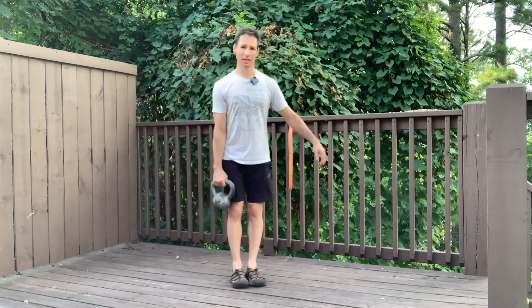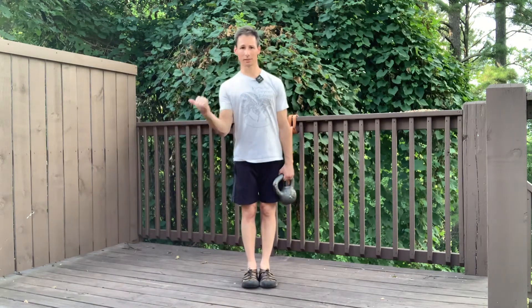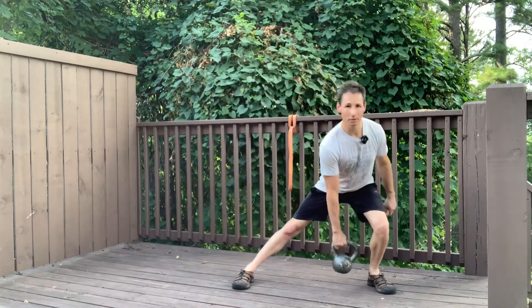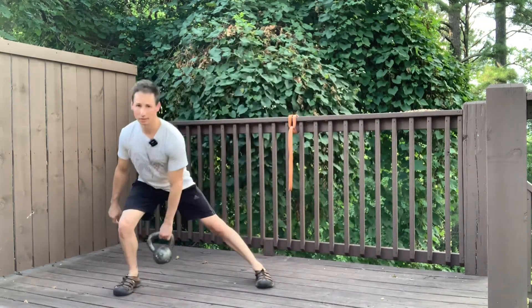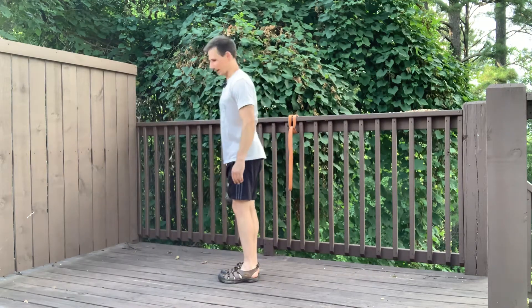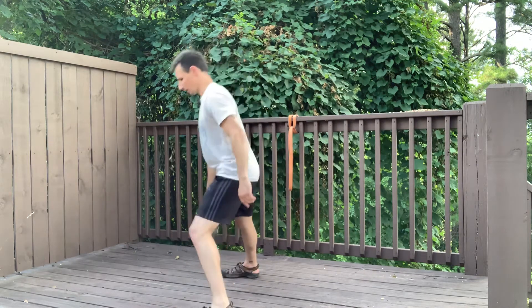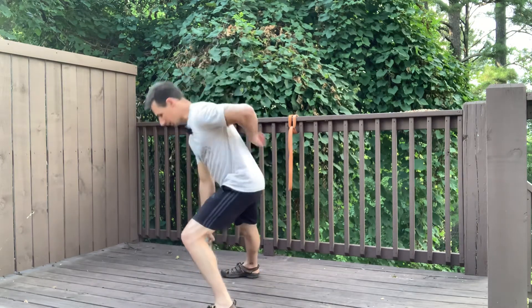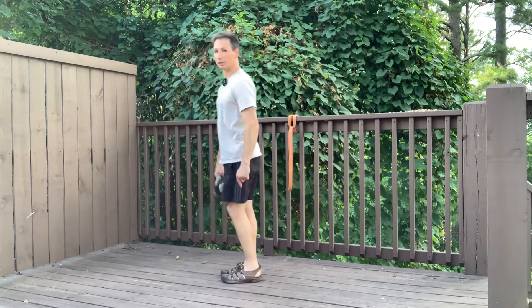Another way to do this is hand to hand. Take the lunging step out to the side, butt back, drive the floor away, and as you come up, switch hands — you can get a nice rhythm with it. From the side, you can see I keep a nice flat back throughout the whole motion. Butt back, drive up, nice flat back.